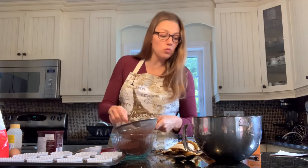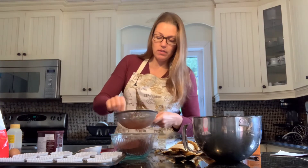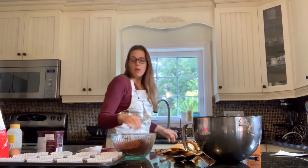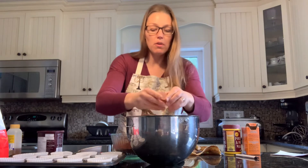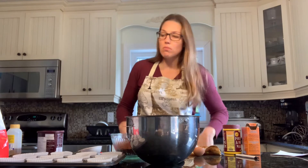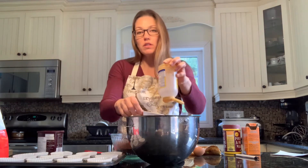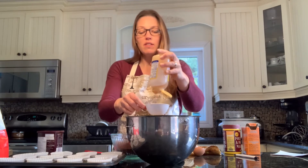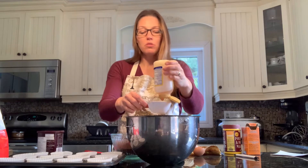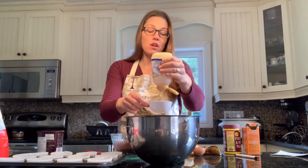Now we're going to continue with our wet ingredients. We have the bananas in there already. I'm going to add one egg — I'll crack that in. The recipe calls for three quarters of a cup of brown sugar, but instead I'll be substituting with honey. I'll use half a cup of honey because honey is sweeter than brown sugar. Then to give an extra bit of moisture, we'll substitute with a quarter cup of plain yogurt.